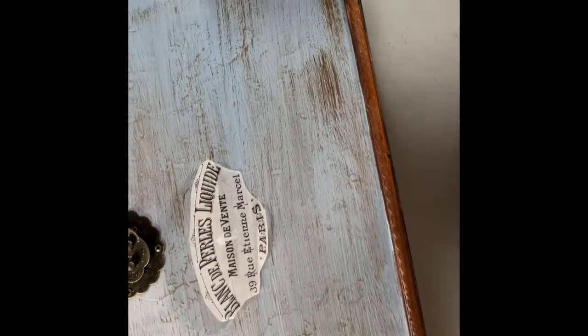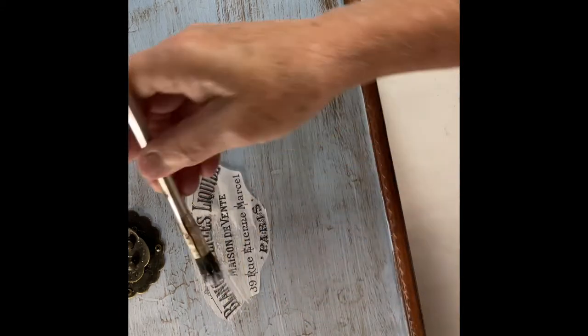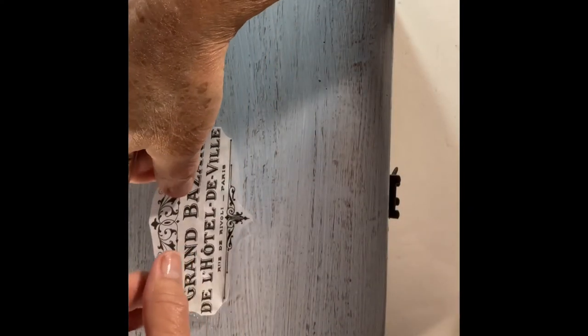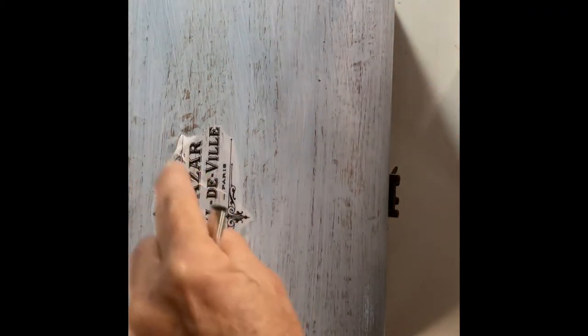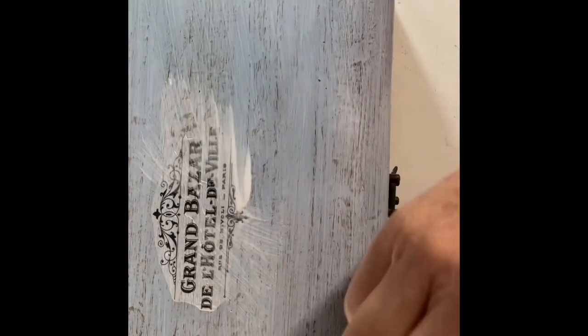Give the surface a light coat of Mod Podge, then center your tissue paper transfer where you want it. Be very careful — it's tricky because once it gets wet you cannot reposition it without tearing it. I ended up putting it onto the Mod Podge and brushing over it with a very light coat. I got a wrinkle in it and tried to reposition it, but very quickly realized that wasn't going to work, so I just smoothed down over the wrinkle and it actually looked fine — it gave it a little aged look and I really liked it.